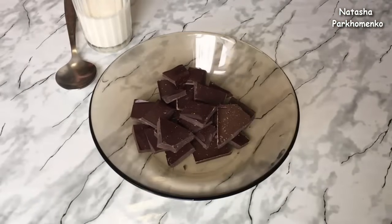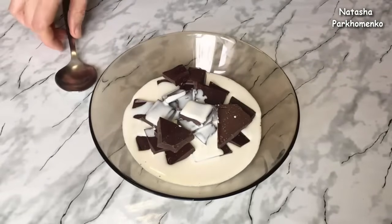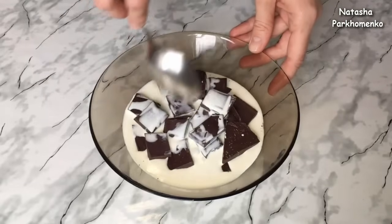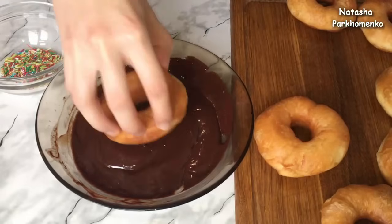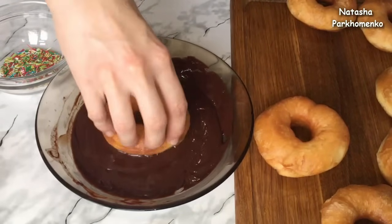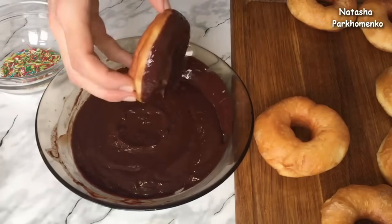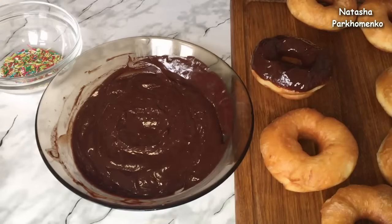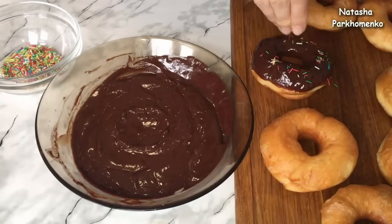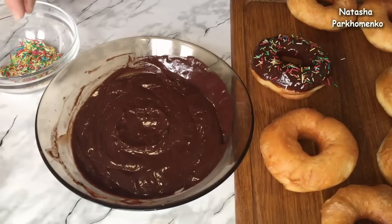Но я пончики сделаю вкуснее и приготовлю шоколадную глазурь. Для этого черный шоколад заливаю жирными сливками и отправляю на паровую баню — нужно, чтобы шоколад полностью растопился и масса стала однородной. Шоколадная глазурь готова. Её лучше готовить в широкой емкости — так будет удобно макать пончик в глазурь. Берем пончик, переворачиваем его и вот таким образом макаем в глазурь. Достаем, немножко подержим, чтобы лишняя глазурь стекла. Какой получается красавчик! Сверху присыплю кондитерской посыпкой. Таким образом оформлю все остальные пончики.